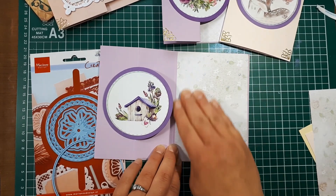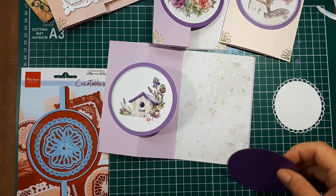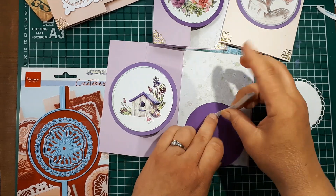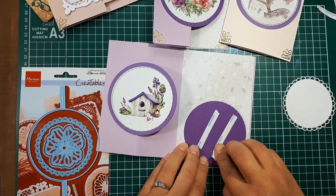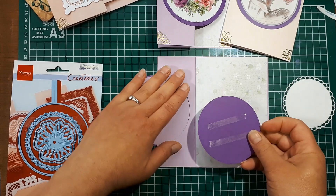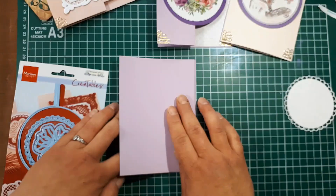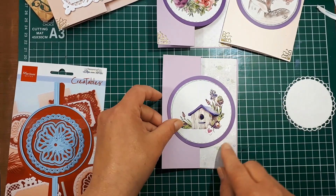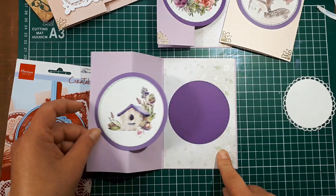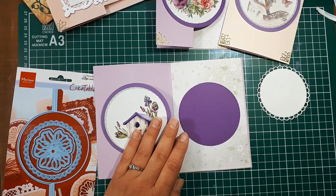Now I'll show you a little trick to get the centerpiece in there nice and centered. Put tape on the back of the circle element and remove the release paper. Open your card and place the circle dead center of the circle opening, then close the back of the card to pick it up — now you have the inside piece completely centered and hidden behind the circle. This space will be for my sentiment, which I'll attach later.